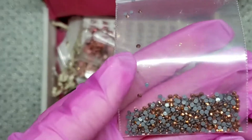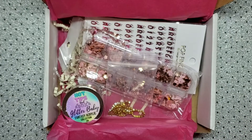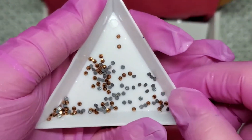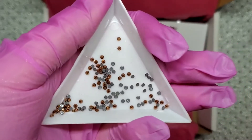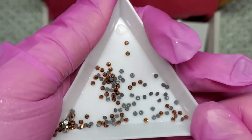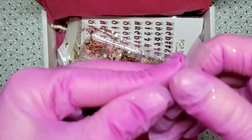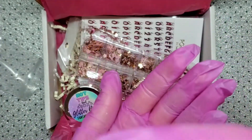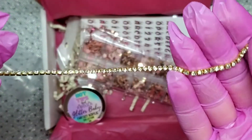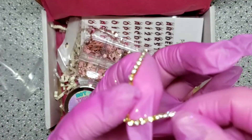Oh, these are super pretty — I don't think I have this color. These are a rose gold rhinestone, really pretty. I really, really like that color. And then these are pretty too — it's like a little gold chain with little diamond links that you can cut into pieces and add around the cuticle area of the nail.